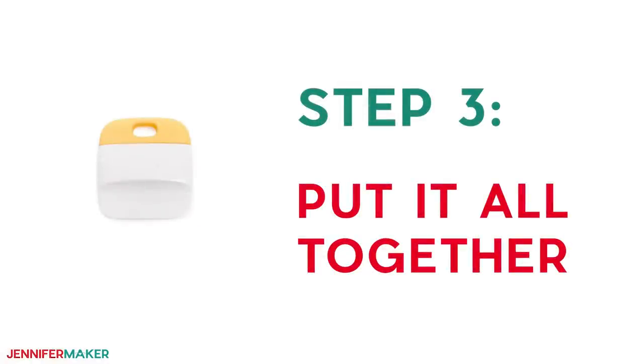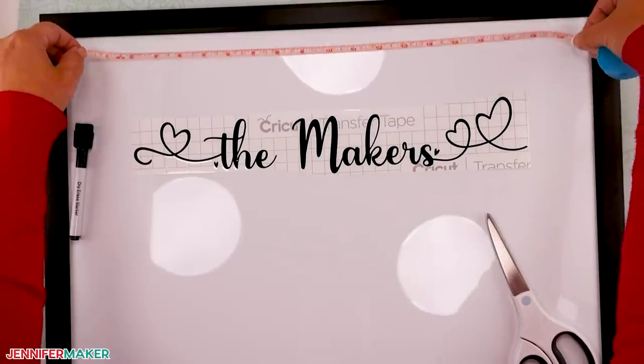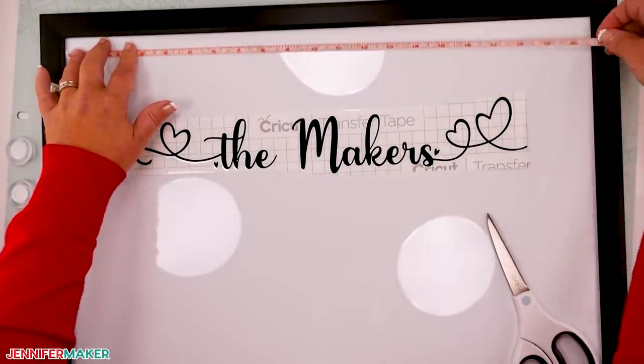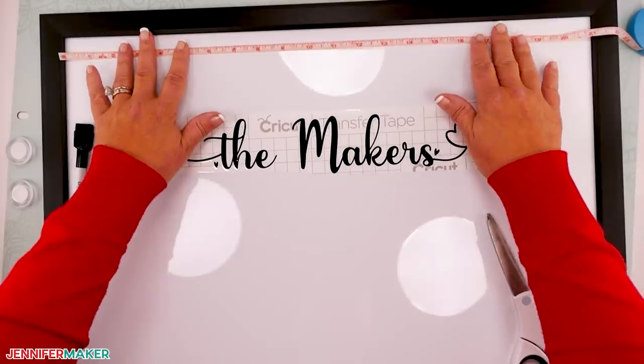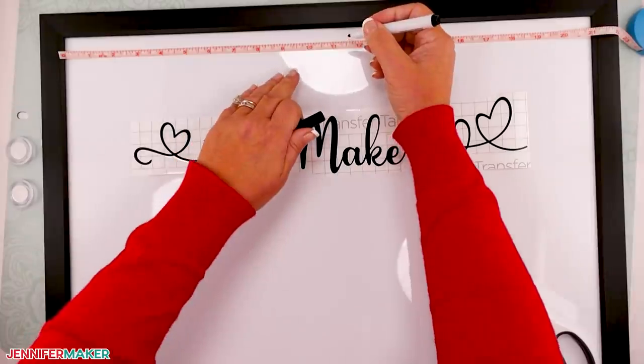Step three: put it all together. First, grab a measuring tape and mark the top center of your whiteboard. My whiteboard measures 17 inches by 23 inches. The inside measurement across the top was 21 inches, so I used the dry erase marker to mark the center at 10.5 inches.